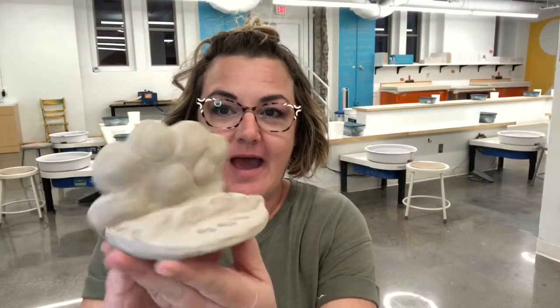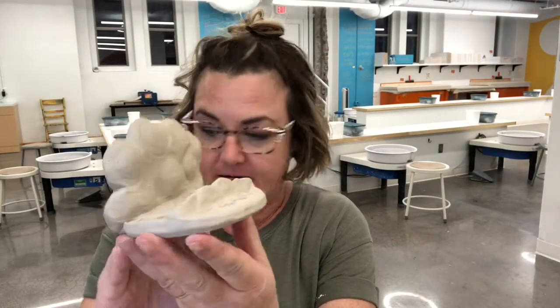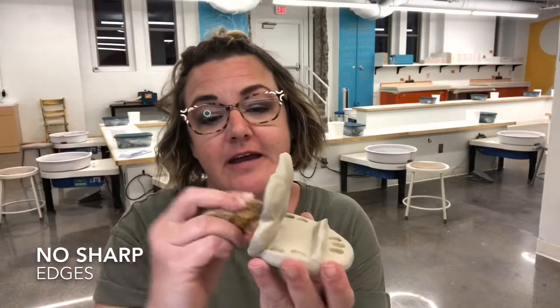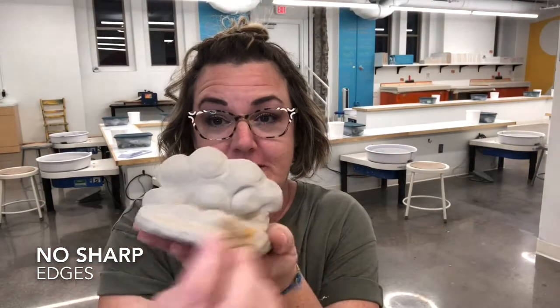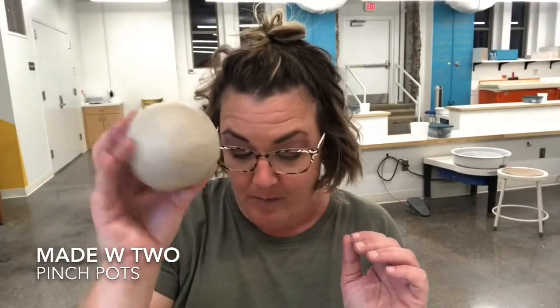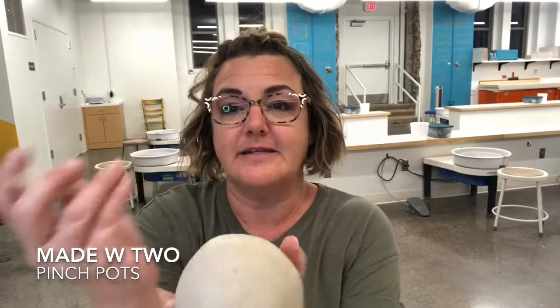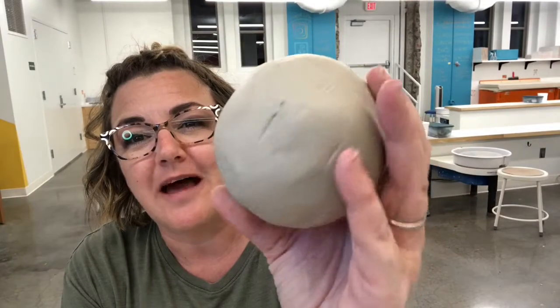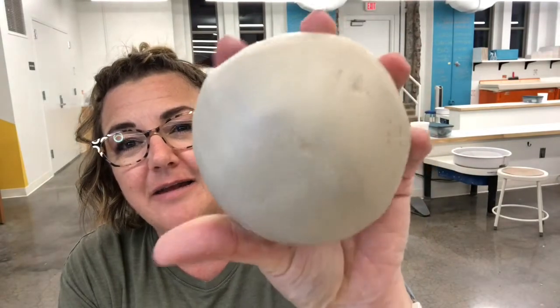I just want to show you what I ended up with. Here we have the phone stand — I took a damp sponge, nothing dripping out of it, just smoothed things out and made sure there were no sharp edges. We don't want sharp edges in ceramics. Next up, here is our hollow ball, and I like the idea of a bud vase. I smoothed it out, but I also liked that detail — it kind of looks like a rock or something more natural.